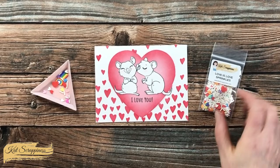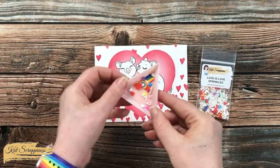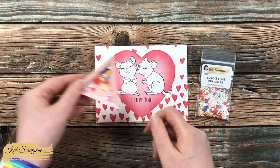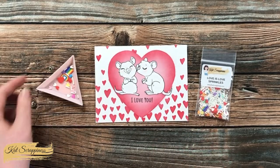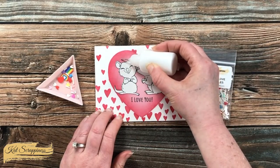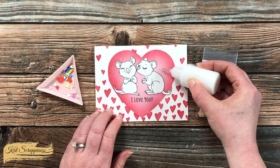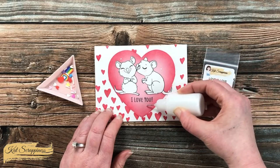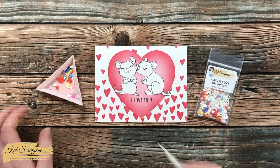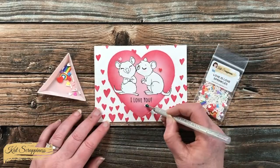Off camera I added this piece to a card base and still wanted to add some embellishments, so I brought in the Love is Love sprinkles mix. It has fun rainbow hearts, flags, white sprinkles, and multicolored hearts — I chose a red, a pink, and a white heart and put three of them around my quokkas using some art glitter glue. I let the dots of glue get tacky for about five seconds before placing the hearts onto each dot with my jewel picker. Here's a close-up look at the finished card.